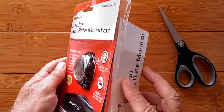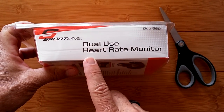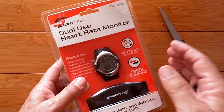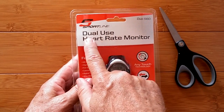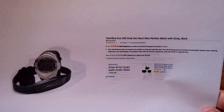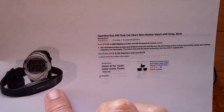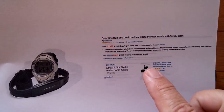Greetings and welcome to SmartWatch Ticks, a YouTube channel at smartwatchticks.com. Today we're going to talk about heart rate monitoring and use this product to explain a difficult but should-be-simple concept of accuracy in heart rate reading. This is the Sportline dual-use heart rate monitor, picked up from Amazon. The price is insane - $20 for the men's version, which comes with a watch and a chest strap.